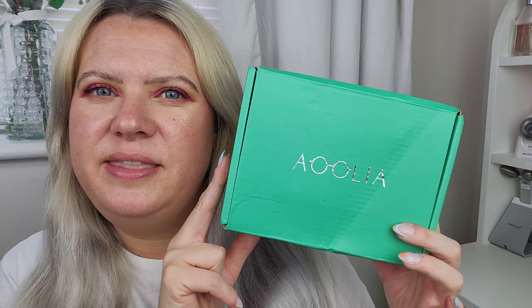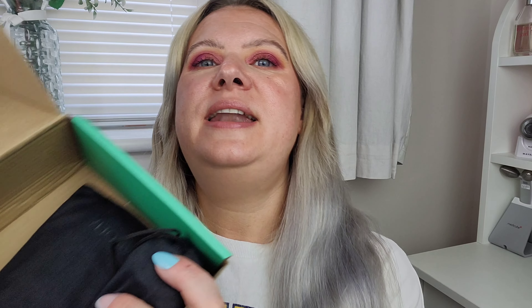They come presented in this really lovely box — I love this color, like a Tiffany blue. It says Aoolia on the front in a really nice box, very well packaged for transportation. Inside the box I've obviously got two pairs of sunglasses.